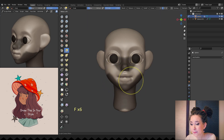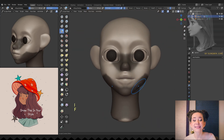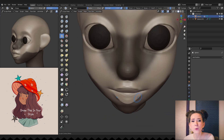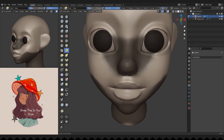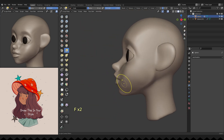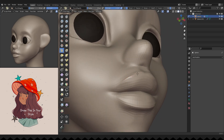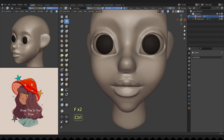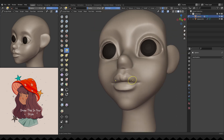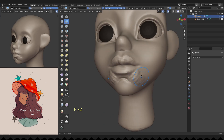Also moving her lips a bit higher and refining them some more. You can find a lot of 2D art with a cute girl's face in side view and use them for reference, just to understand how much and which part of the face should be pushed forward. Adding muscles below her mouth.